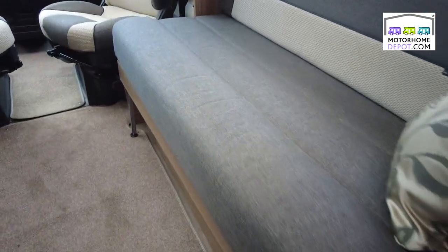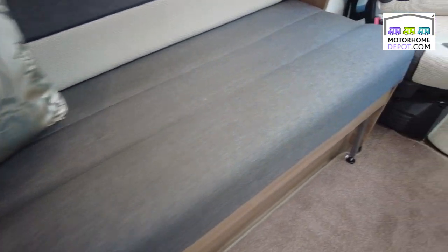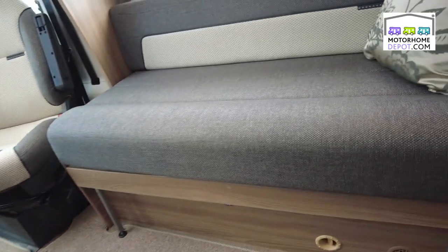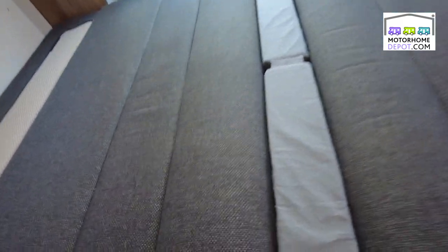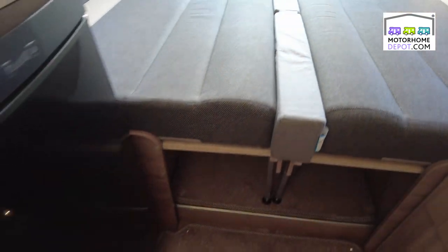Over here we have the very comfortable looking lounge area — two bench seats, very comfy to sit on. And these make up, as you'll see now, into a very comfortable little bed. Here you can see the very easy to put together little bed. I've popped in the infill bits which are in the cupboard. What a great, comfortable, spacious bed area that makes up — very easy, very quick to do.